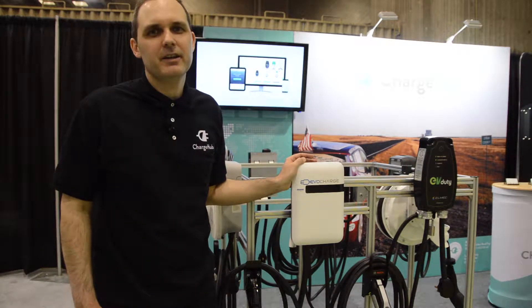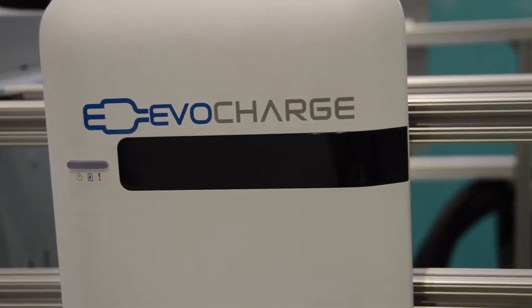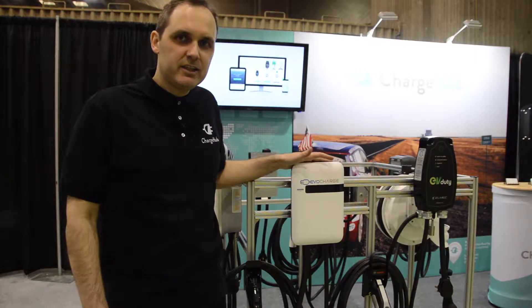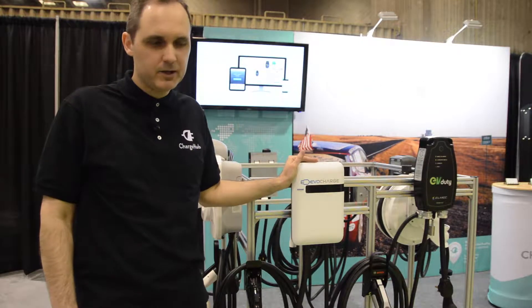Hi, I'm Simon from Charger. I'm here today to tell you a bit more about the Evo Innovate charging station from EvoCharge. It's a product designed in California.